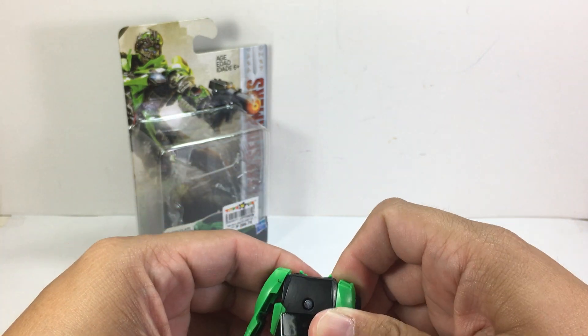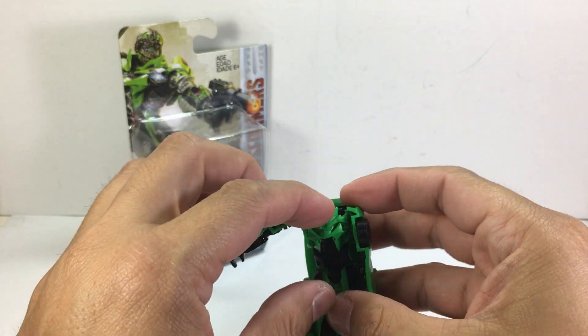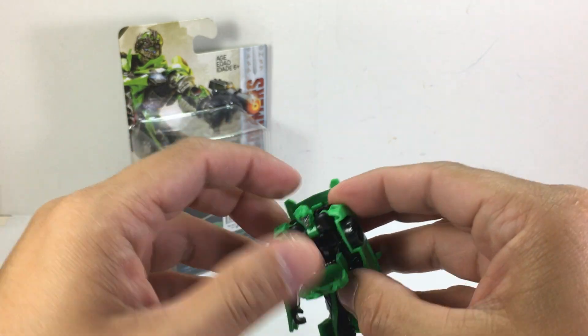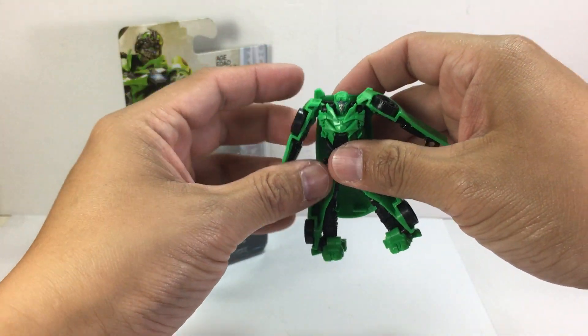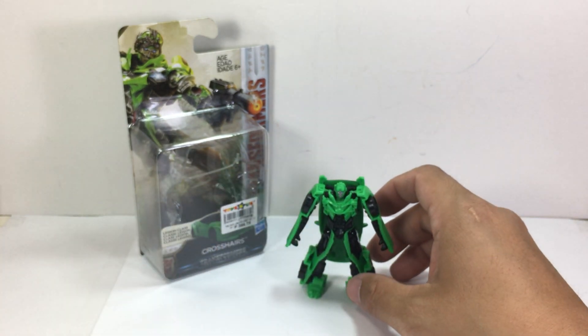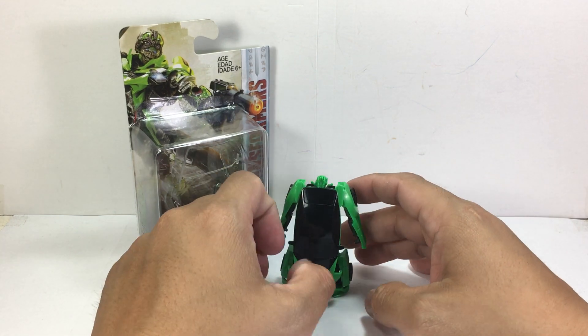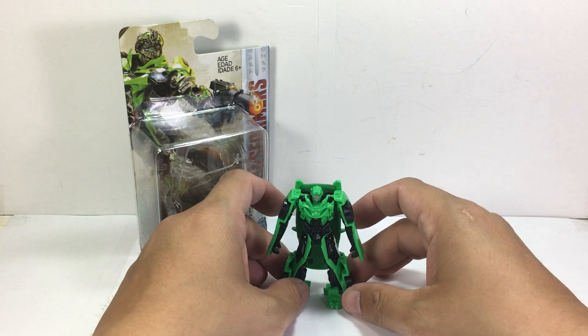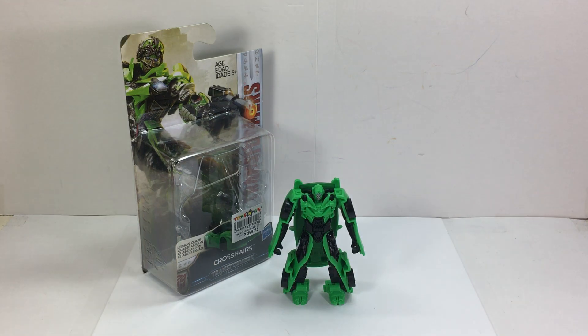And there you go, Crosshairs back in robot mode. He's going to get a nine out of ten from me — not perfect, I wish there was more articulation and better paint apps, but as it is it's a very decent figure for the legion class series. Very nice, very impressive — nine out of ten. This has been the Transformers: The Last Knight legion class Crosshairs. Thanks for watching.